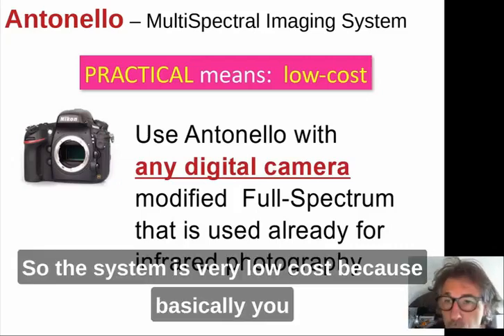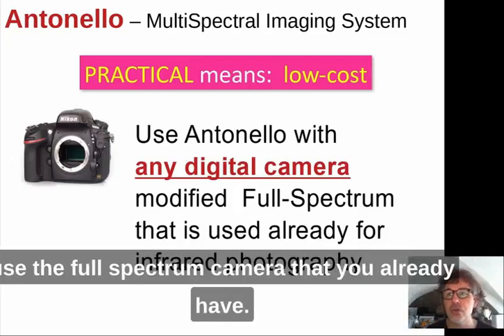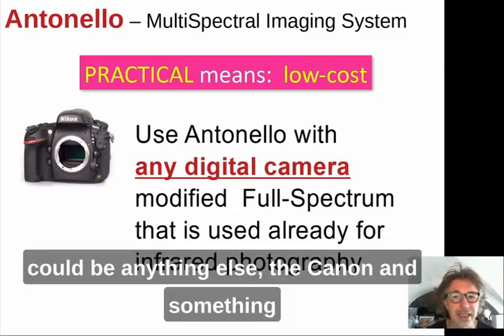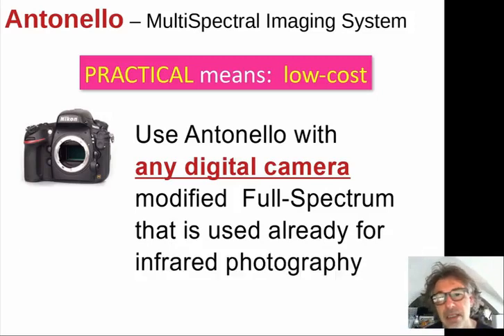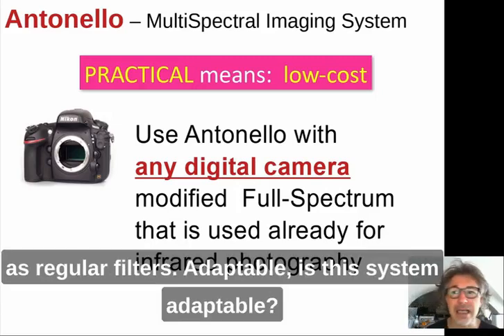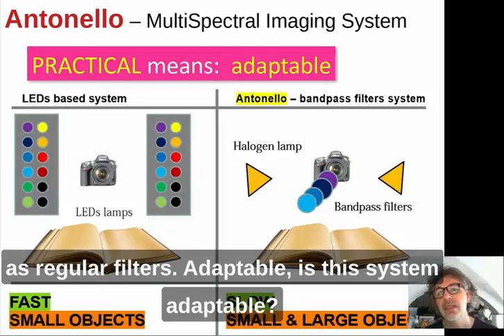The system is very low cost because you use a full-spectrum camera you already own — it could be a Canon or anything similar — and you simply apply the filters to that camera just like regular photographic filters.